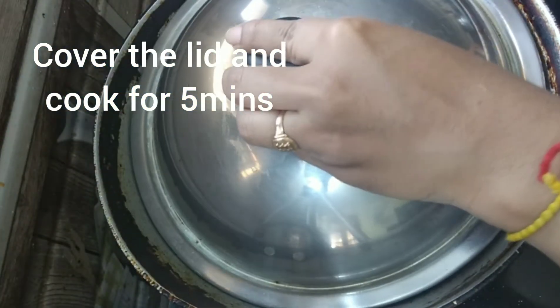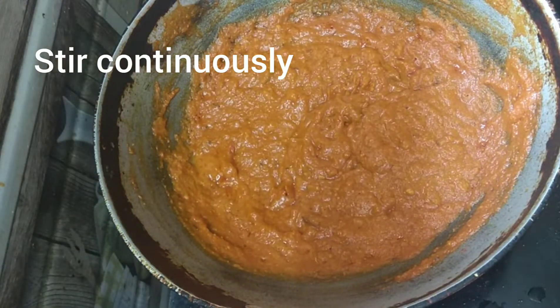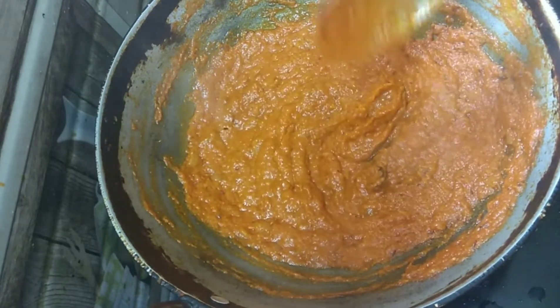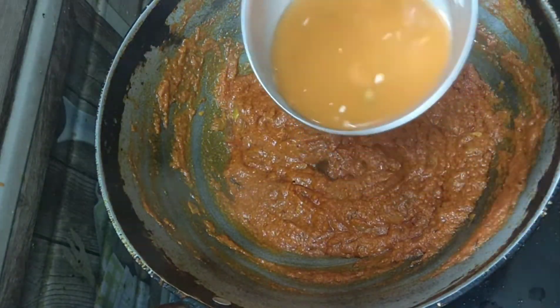If required add some water. Cover the lid and cook for 5 more minutes on low flame. Remove the lid and stir continuously until the oil comes out. Now add the veggie stock and mix well.